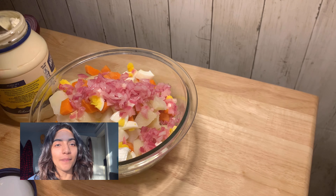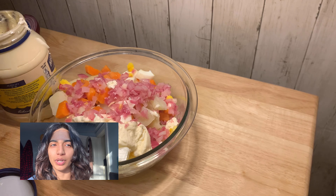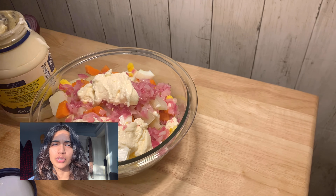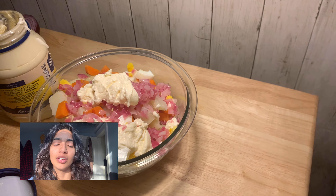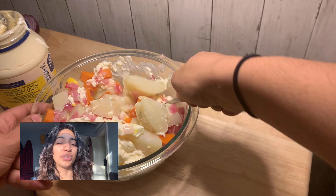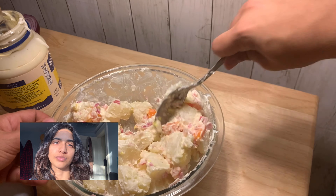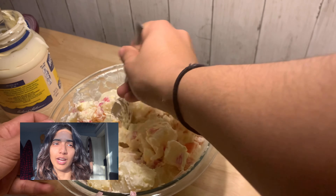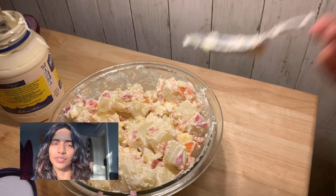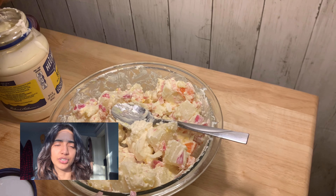Now for the mayonnaise. I put one half cup of mayonnaise in here plus about one teaspoon extra at the end. You guys do however you want, but remember you can always add more but you can't take any out. So go a little bit at a time and then just give it a good mix. Once it's all well combined, just taste a little bit and check it for salt and pepper and see if it needs a little bit more mayonnaise and go ahead and add that too.